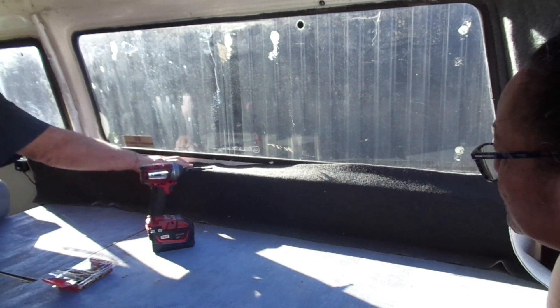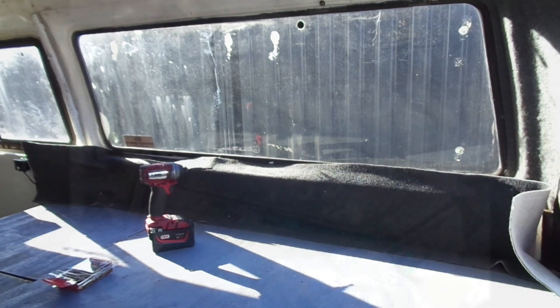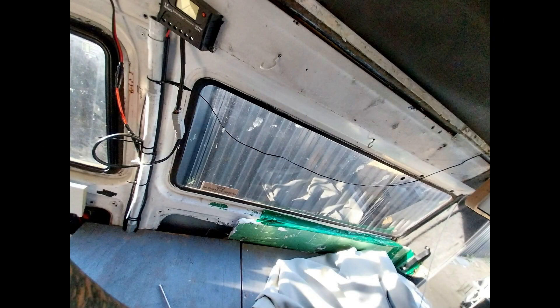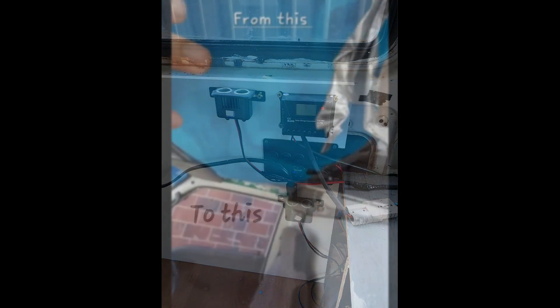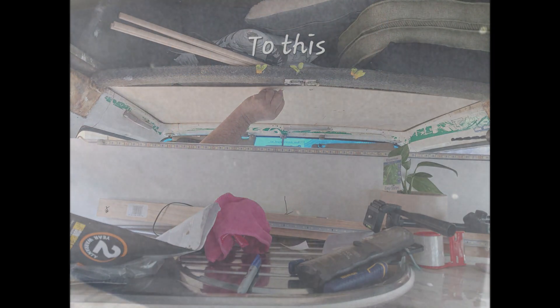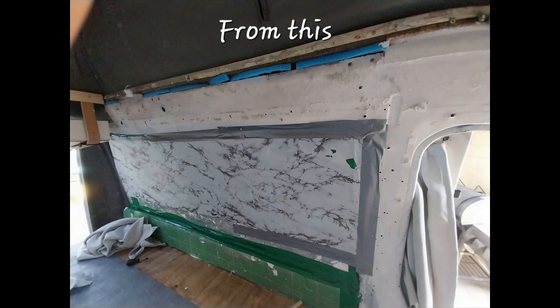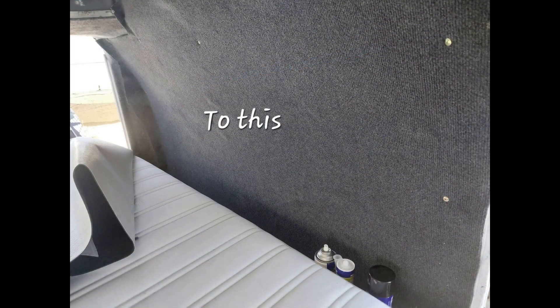I think this was probably day two of us cleaning it out and making some major alterations. Up here you'll see the wires were everywhere, so he put them all in one place. For the ceiling, he put it up again using thermal on one side of the board and carpet on the other.